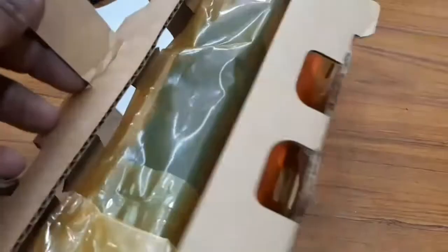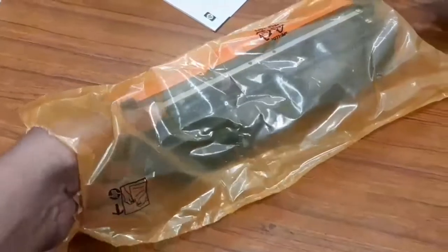Now I open the new imaging drum and remove it from the carton. The toner number is the 126A series; the serial number is CE314A. Open the plastic cover and remove it from there.